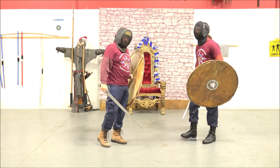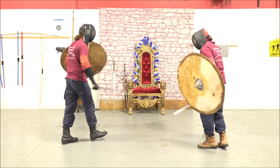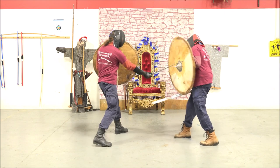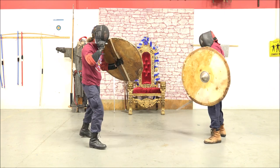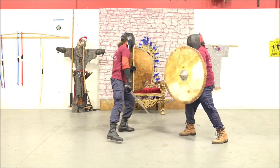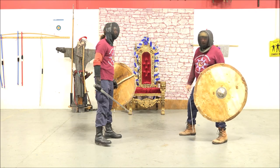There's a straight cover and counter. Let's switch sides. Go ahead and make the hit — I'm not going to move. There's where I can just cover and hit him.